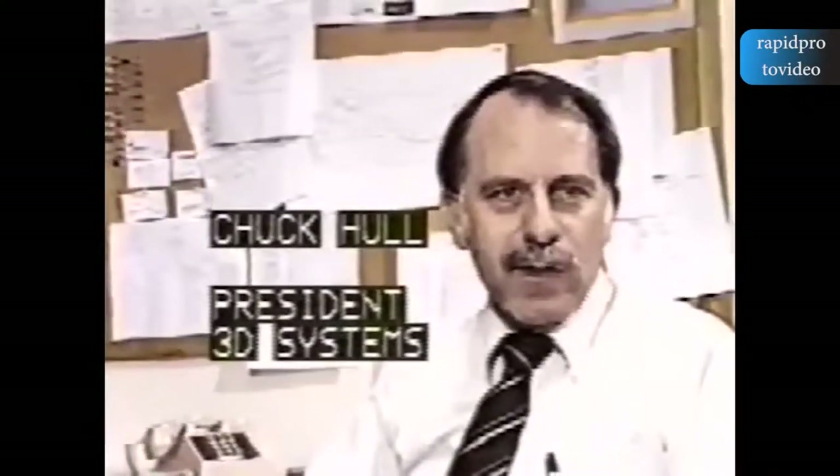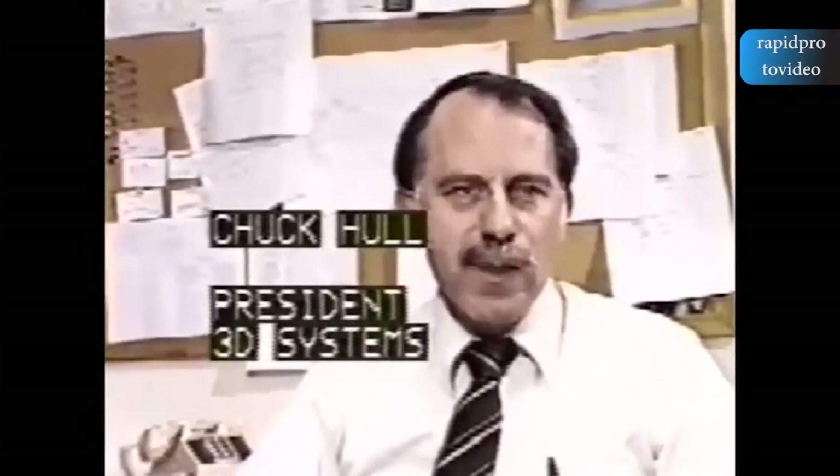We're developing a new technology for designers who use CAD-CAM computers, so that the designer can directly make a prototype from the image on his screen. We call this technology stereolithography, or three-dimensional printing.